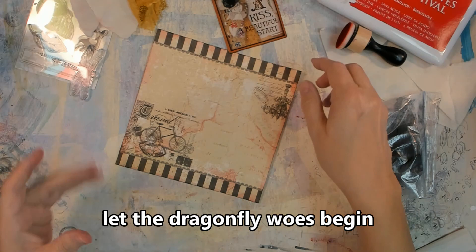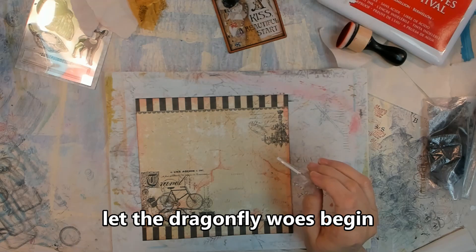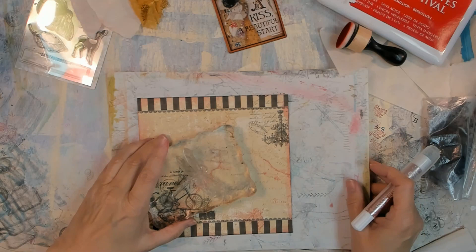There is a list of ingredients in the description box below. This is my first time participating in this collab, so I'm not sure if there are links below, but there could be — I would definitely check below for links.